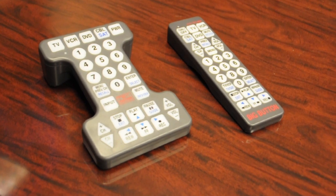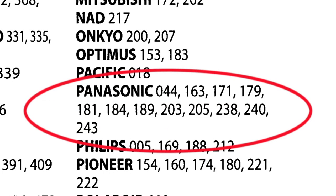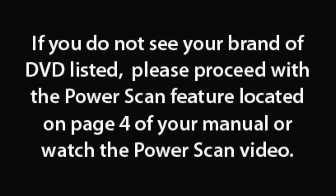First, make sure that your Tech Partner or Big Button remote is programmed to your TV. Turn your television and DVD or Blu-ray player on. It's much easier to program a device if you have a disc playing in that device. Next, find the codes for the brand of your device located on page 9 of your manual under DVD. If you don't see your brand listed, please proceed with the power scan feature on page 3 of your manual or watch the video here.